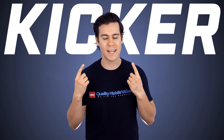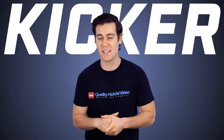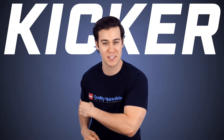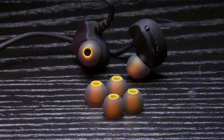Earbuds never work for me. My ears are literally incapable of keeping them in place for more than just a few paces, let alone during exercise — which is very frustrating during all the countless hours I put in at the gym. Then Kickr hooked us up with a few pairs of their brand new EB300 Bluetooth Sport Earbuds and everything changed.